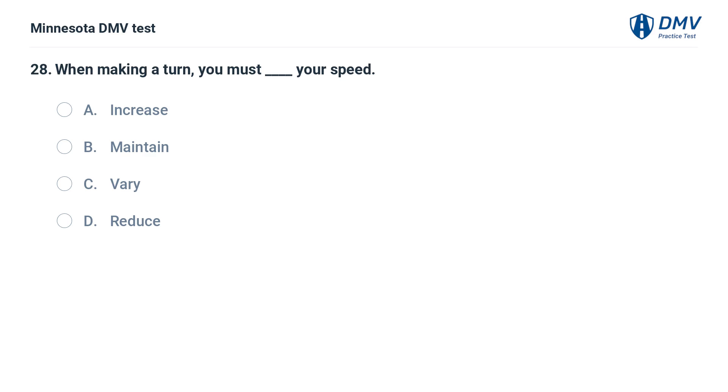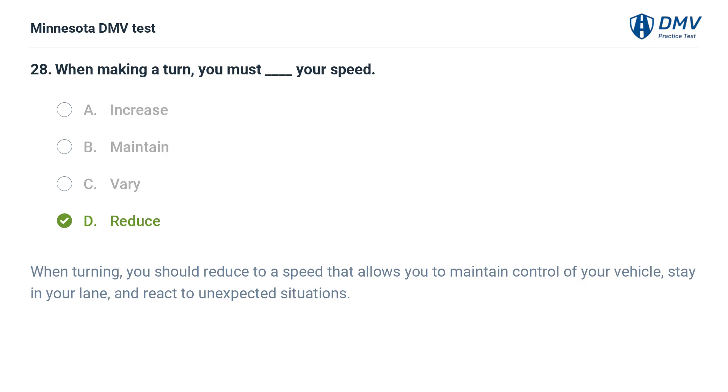When making a turn, you must fill in the blank your speed. A. Increase. B. Maintain. C. Vary. D. Reduce. The correct answer is D: Reduce. When turning, you should reduce to a speed that allows you to maintain control of your vehicle, stay in your lane, and react to unexpected situations.